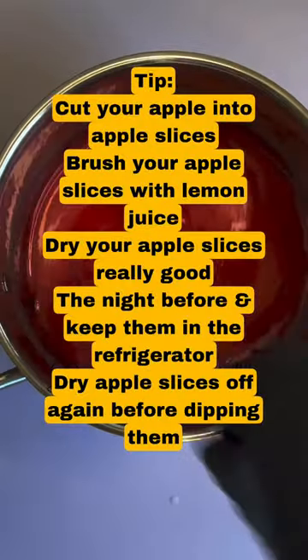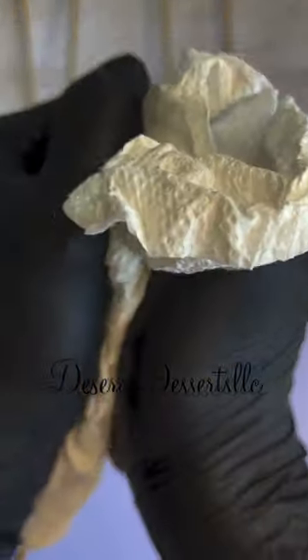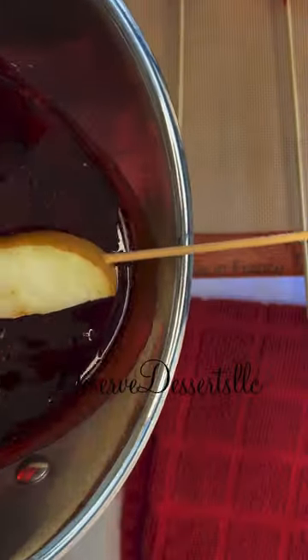So I started off with two cups of sugar, a half a cup of water, and I added in my food coloring in the very beginning. I did not add any corn syrup. I did not add any white food coloring. I added in my flavor at 280, and I took off my candy mixture at 300.